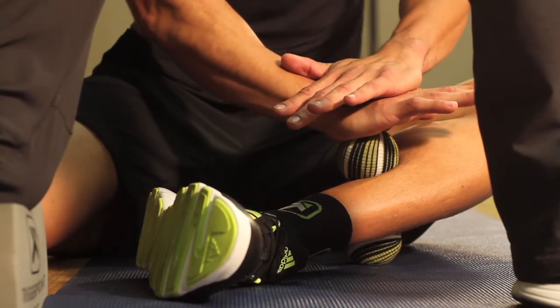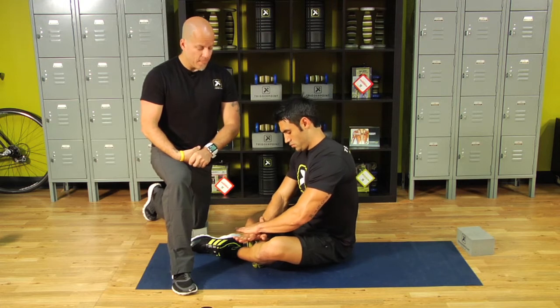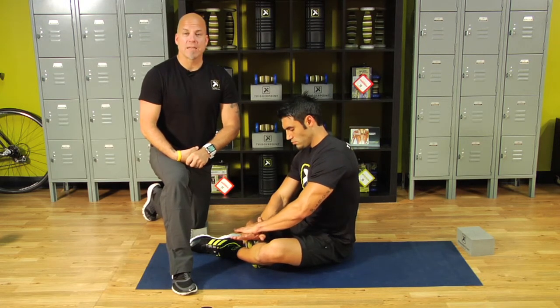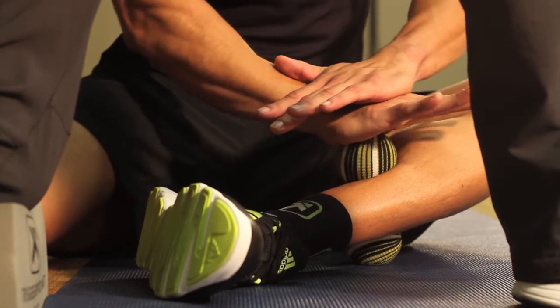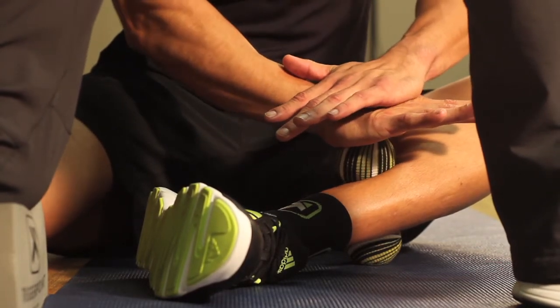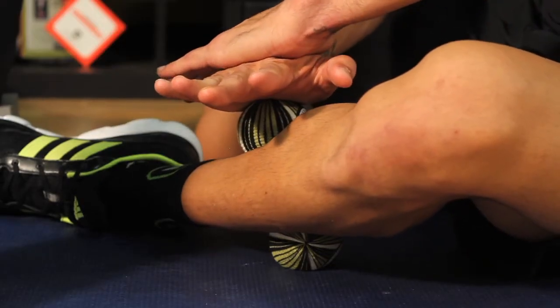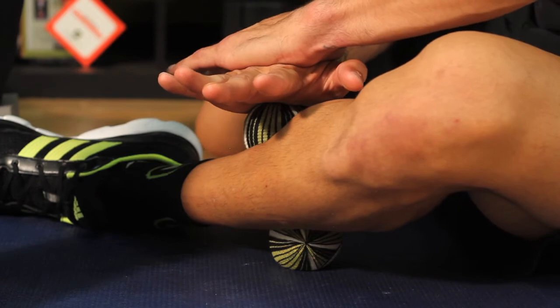Deep breath, release, pivot. Deep breath, release, pivot. Deep breath, release, pull in towards the body. Deep breath, release, pull in towards the body. Perfect.